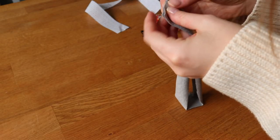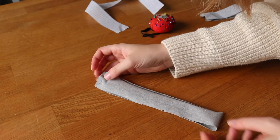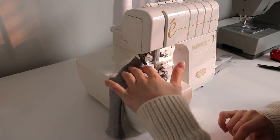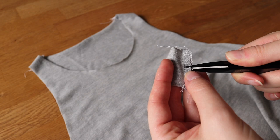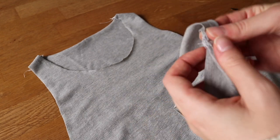The first step with the binding pieces is to stitch them at the short ends with right sides together so that they form a circle. One tip I learned when folding a binding like this in half is to clip into the middle of the seam allowance and fold them each in opposite directions, so that way you don't get as thick of a bump at the seam.